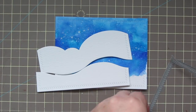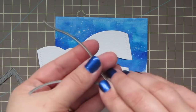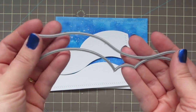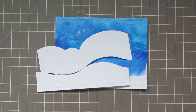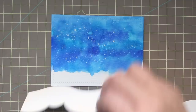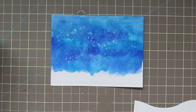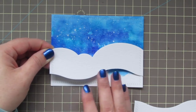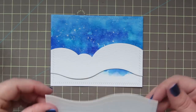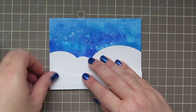I trimmed out my background with the Avery Elle Finish Frames — I love that stitching detail they have. And then I used the WPlus9 landscape borders for my snow banks. I've got one mounted on some foam tape and the other one I'll be gluing straight down to the card with some Tombow Mono Multi Glue. I'm taking care to line up the stitching detail on the sides and then I will just pop up my front hill right over top.